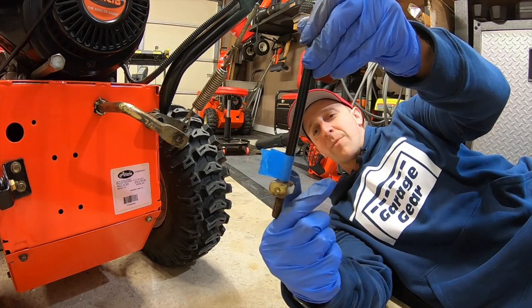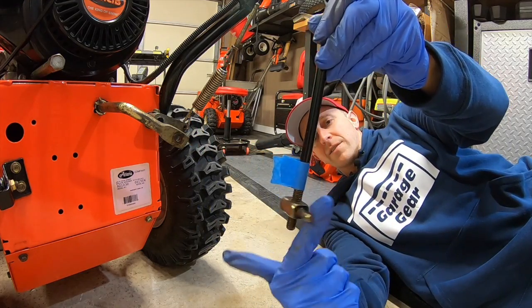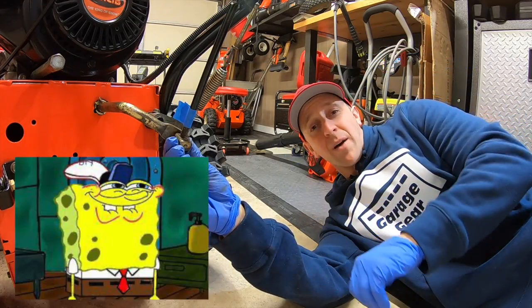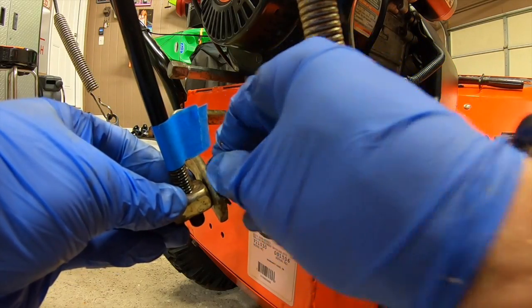So now what I'm going to do is count my turns. That's one, two, three, four — line it up, still not there yet. Five, six — not quite there yet. Seven and eight. Boom — look at that, slides right in perfectly without a problem. The speed selector lever is all the way down and it lines up perfectly. From here, I'm going to slide her in and stick in the hairpin. Simple as that — now you should be good to go.